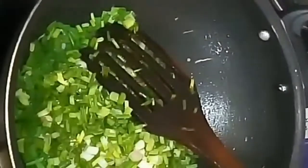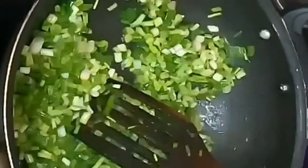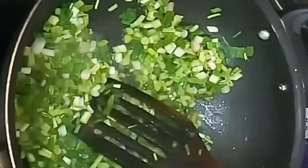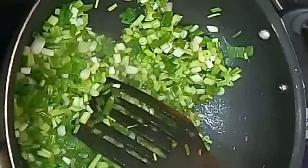In another pan, I have taken two to three spoons of oil and added the spring onions. I'm not adding any garlic or ginger paste or anything like that. I'm adding the spring onions and then a little bit of salt, garam masala powder, and red chili powder.